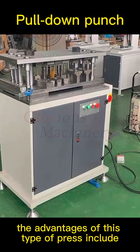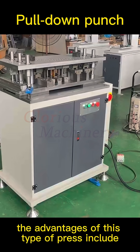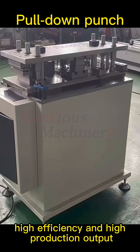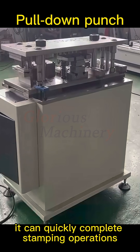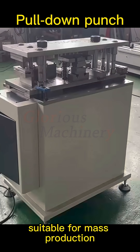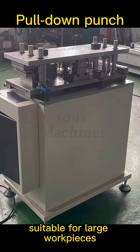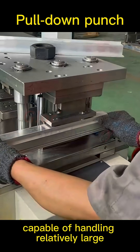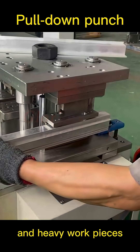The advantages of this type of press include high efficiency and high production output — it can quickly complete stamping operations, making it suitable for mass production. It is also suitable for large workpieces, capable of handling relatively large and heavy workpieces.